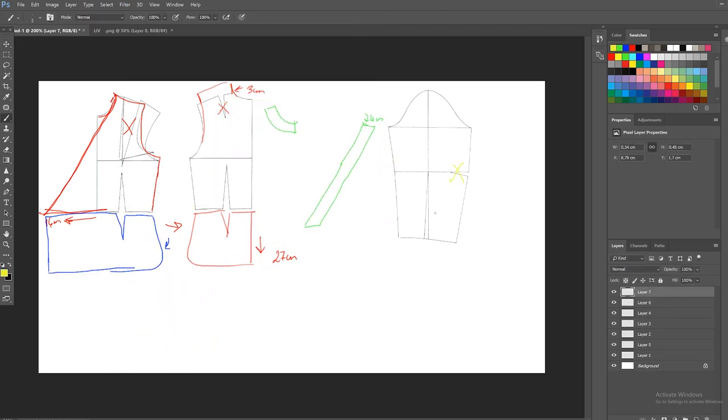For the sleeves, I'm going to take away the incisions and add four centimeters extra for the folding, which are two centimeters on the sides — you can place the folding wherever you want. For the cuffs, I'm going to create a rectangle that is 23 centimeters long and eight centimeters thick.